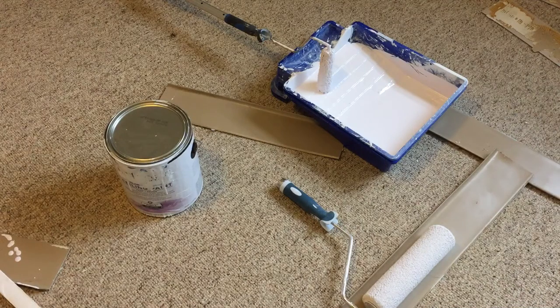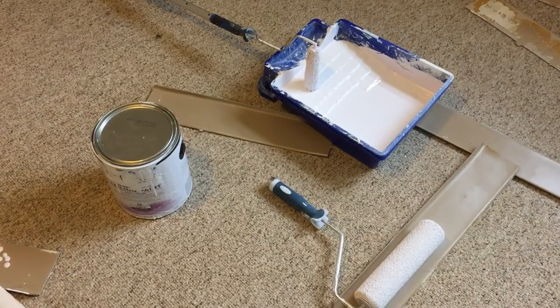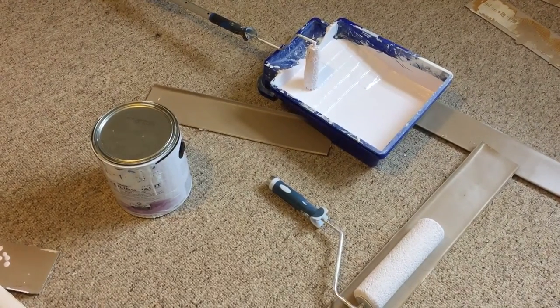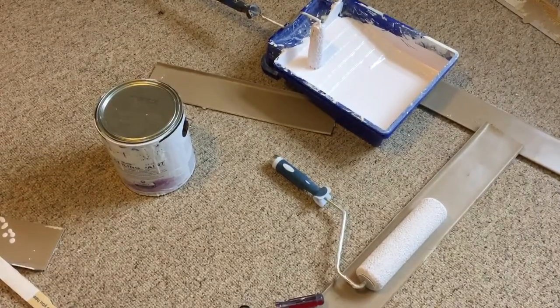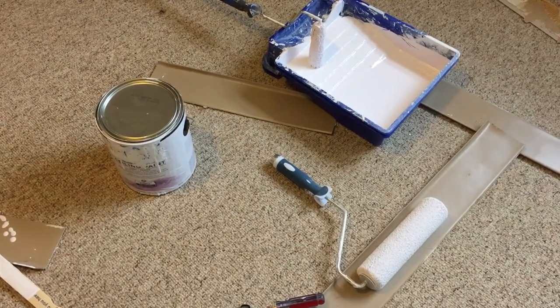Hey guys, Murph back again with another quick do-it-yourself video. Today we're redoing an apartment and we're painting a ceiling. I'm going to be doing the walls and stuff — we'll probably do separate videos on that — but this is just on basically painting the ceiling.